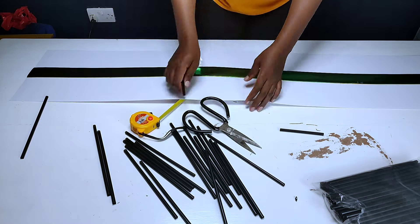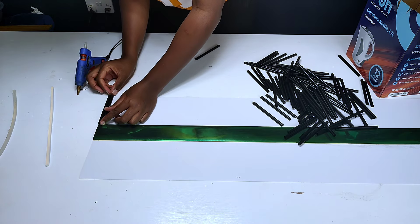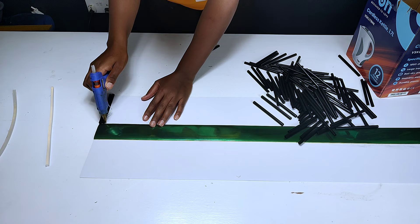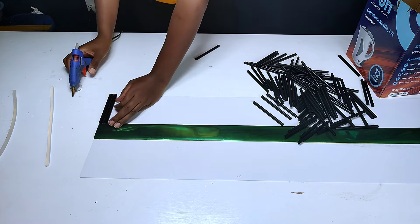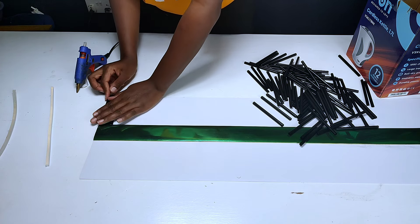I had to cut down about 4 packets of straws for this project so that they could fit perfectly onto the ABS paper. To glue them down I used my hot glue gun to glue the plastic straws onto the plastic sheet one at a time. First I made sure the first straw flushed perfectly with the ABS paper so as to give me a right angle position, then proceeded to glue down the other straws one at a time. This was actually the favorite part of this project — gluing down the straws all around.